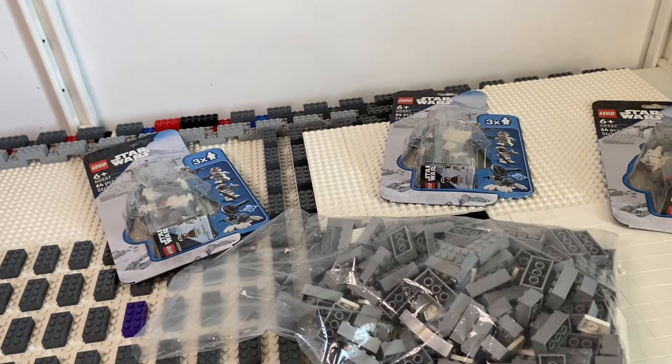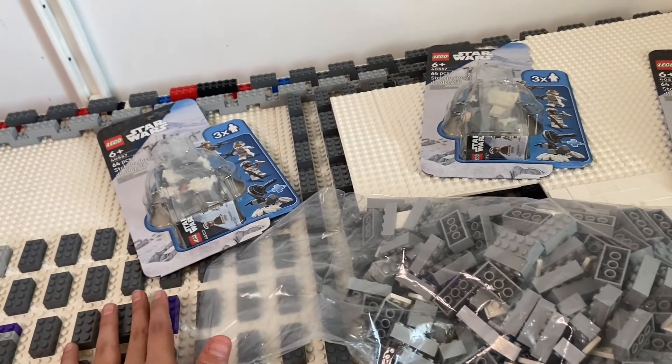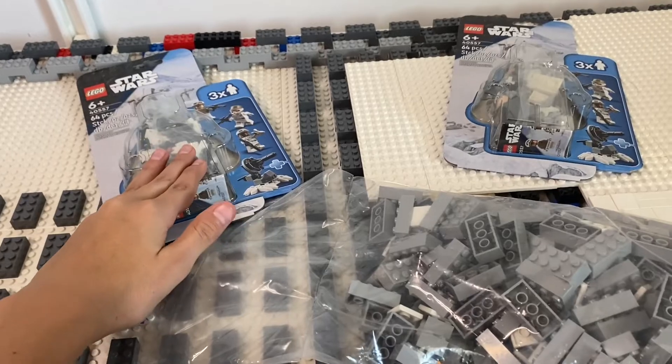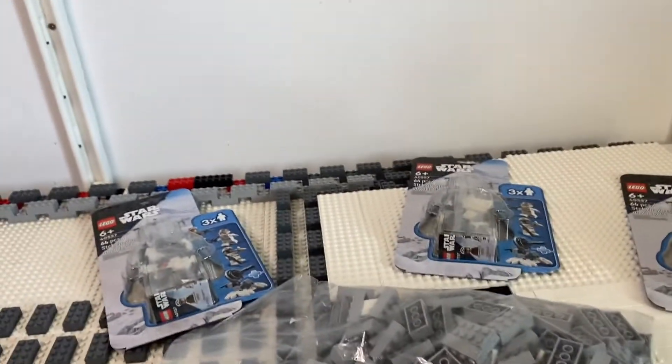I want to get at least a couple more of these and maybe one or two more snowtrooper battle packs, but I'm not sure. I might just leave it at 24 snowtroopers and get one more rebel pack to make it 15 vs. 24 — a bit more even.